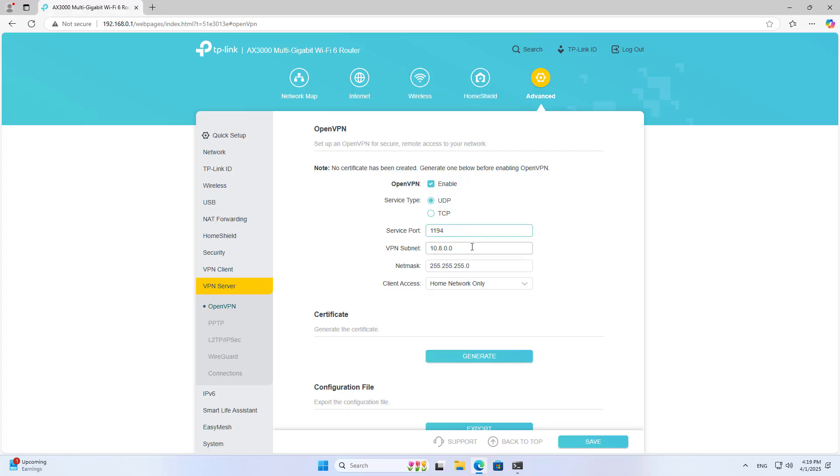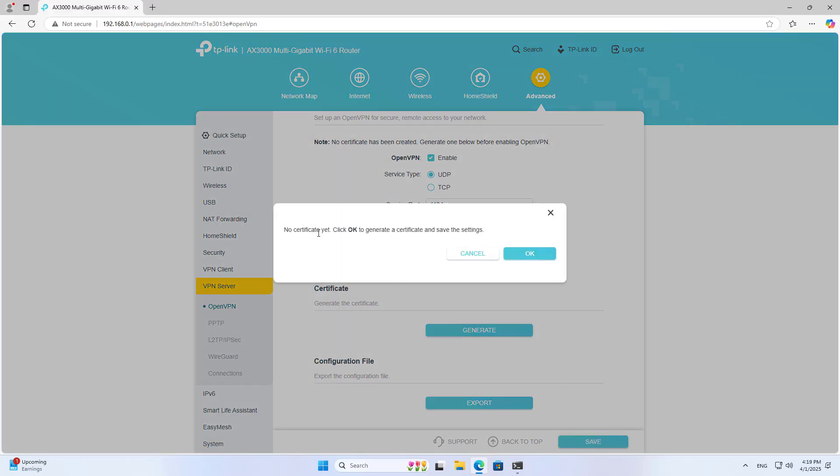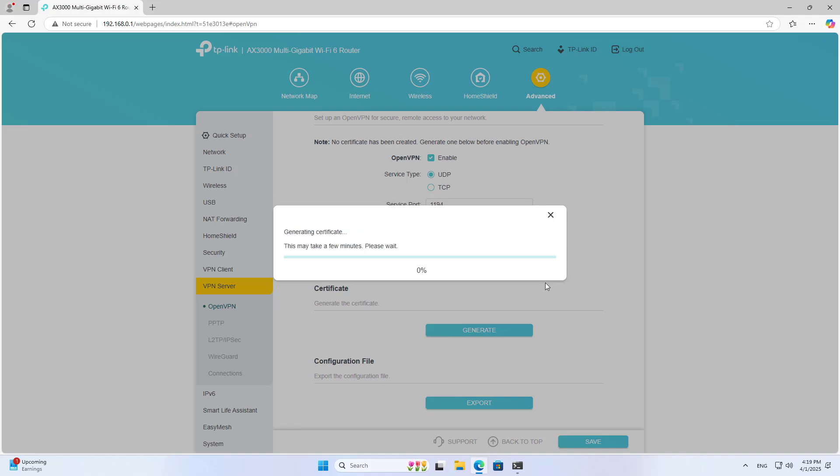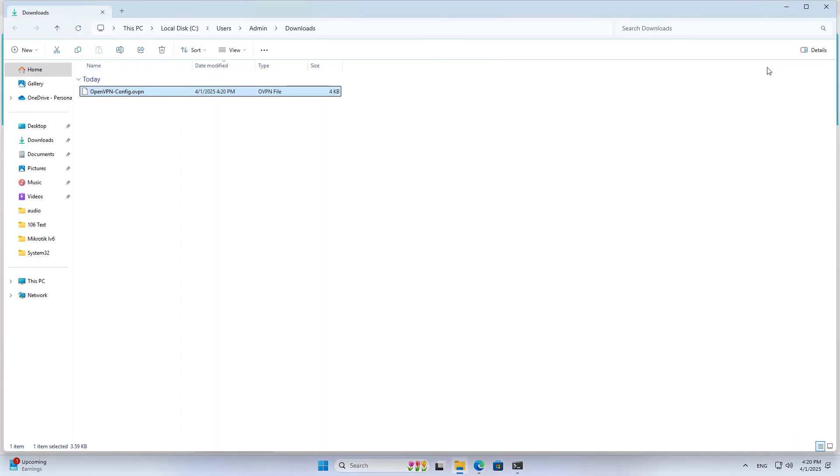You enable the VPN service with the default parameters. You can change the IP address range, port, or protocol if you want. I allow clients to access the local network from anywhere. The router automatically generates certificates for the server and the client. You export the configuration file to the client. The client uses this file to set up a virtual private network to the router.